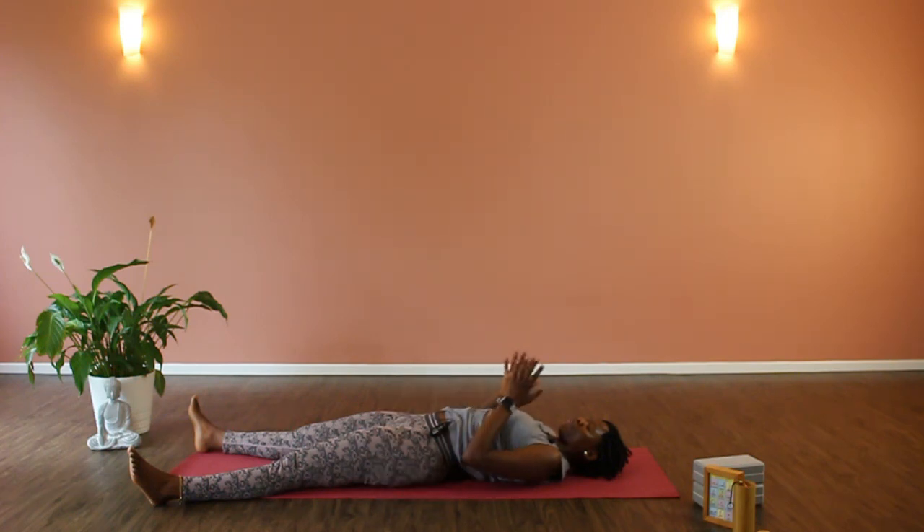Bring your hands to heart center. Feel the gratitude in your body and mind and thank your body for this practice. Thank yourself for doing something conscious and mindful before going to bed. You can stay in shavasana as long as you need, or just draw your blanket and settle in for the night. The light and the love in me recognizes the light and love in you. Thank you for your time and for practicing with me. Namaste.